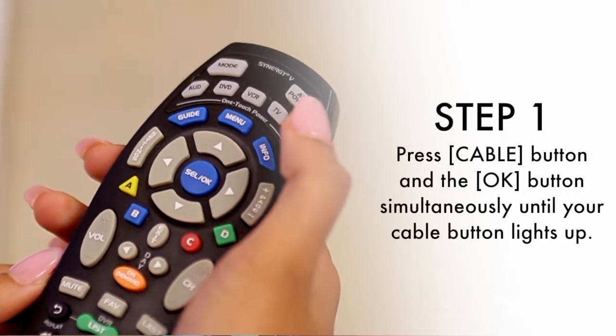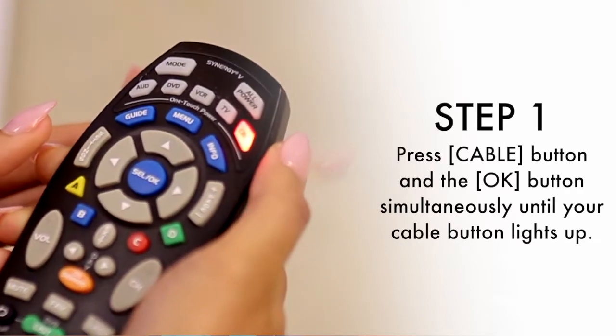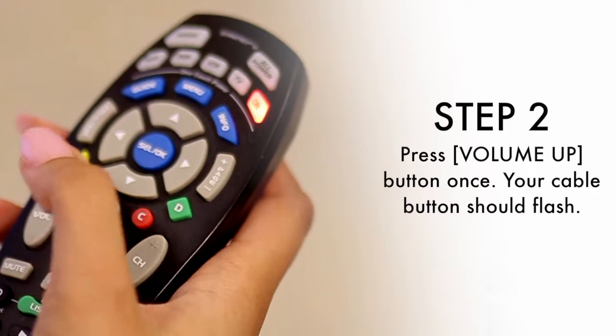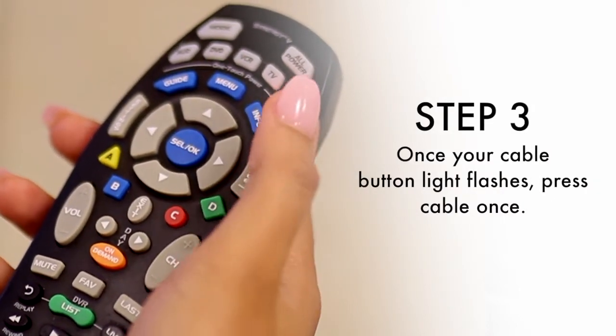Here's how. Press the cable button and OK button simultaneously until your cable button lights up. Press your volume up button once. Your cable button light should flash. Once your cable button light flashes, press cable once.